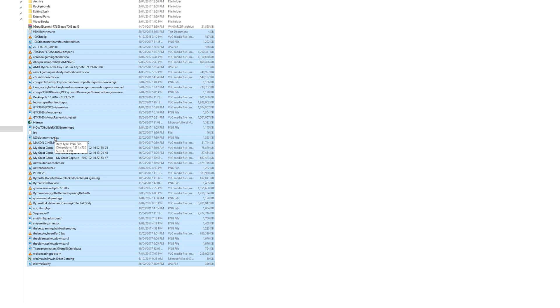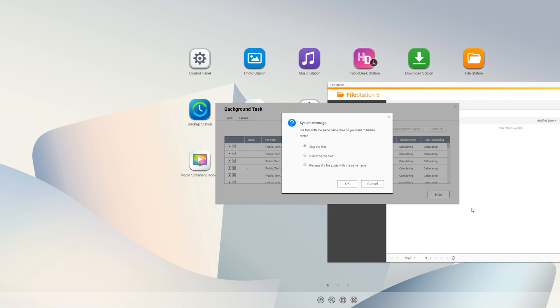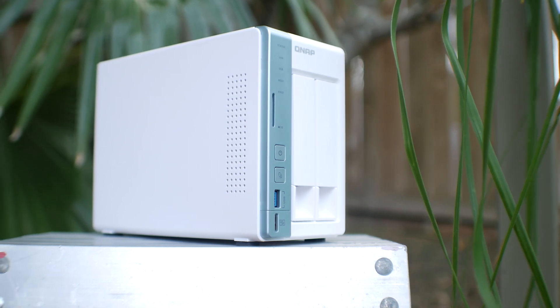Your transfer speeds will be limited to one gigabit per second. There is also the option to transcode videos and have them readily streamable for use on any device connected to the TS251A, which is incredibly handy if you like to use the NAS as a media streaming box.